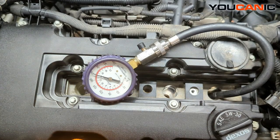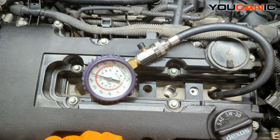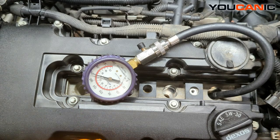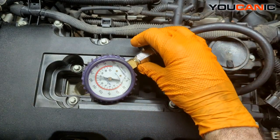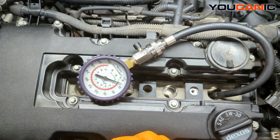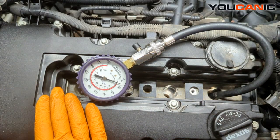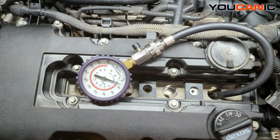We have good compression on this engine. The fluid in there must have been due to the ignition coil not making good contact, so we just had some unspent fuel because it wasn't burning at all. That's a quick compression test — you don't find everything, but you can find issues if you're having misfires. If compression is high enough and the ignition coil and injectors are working well, we should have good combustion in these cylinders. Thanks for watching — you can be the mechanic.